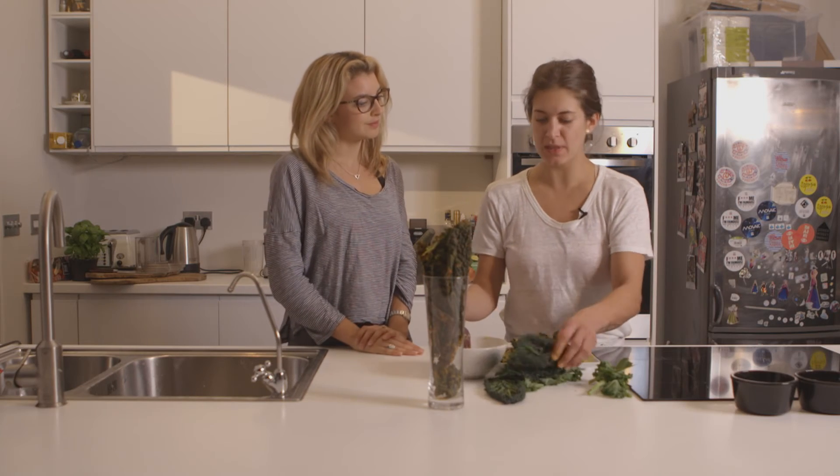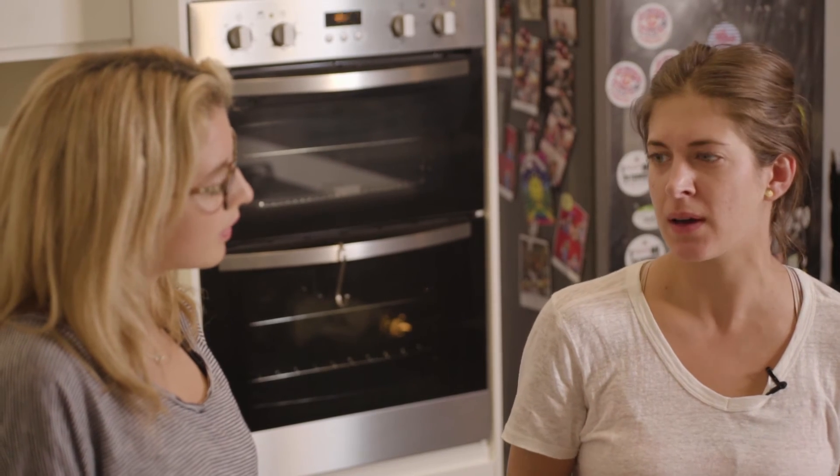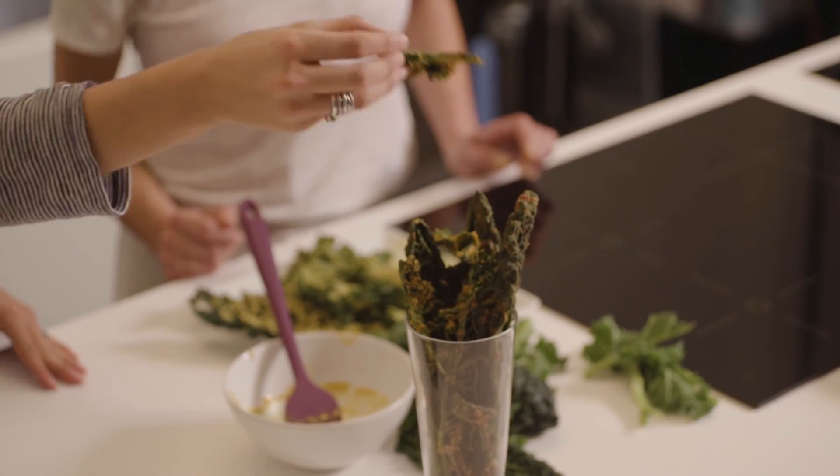So now we've pasted up these leaves, what we're going to do is dehydrate them — maybe until you see it's dry, so like maybe half an hour. And that's what you get: very easy, crispy kale. Yeah, tasty.